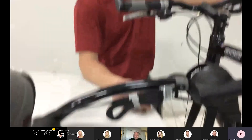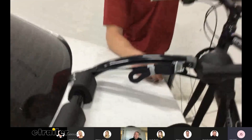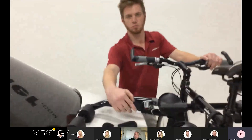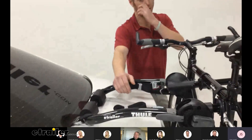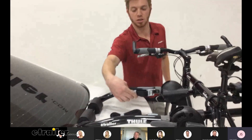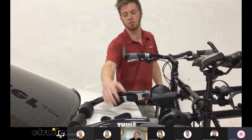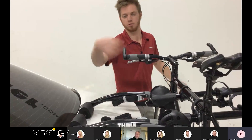One thing I will say is the cleanup — it's kind of nice that this comes with straps to manage the excess. I noticed that not many trunk bike racks have that. They come with these little straps to keep it all tidy, because you have plenty of straps left over once you tighten everything down. So it looks good and it's not going to be flapping around in the wind.